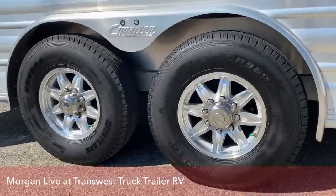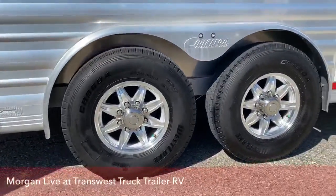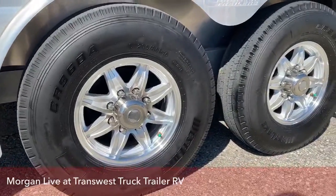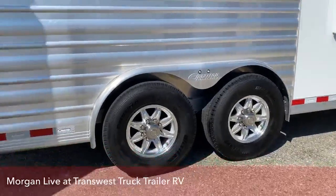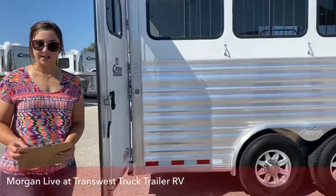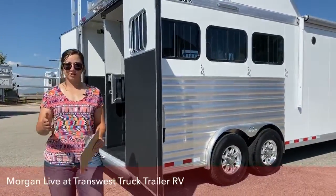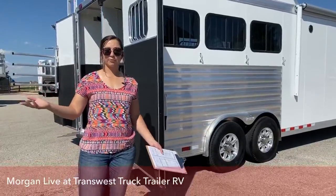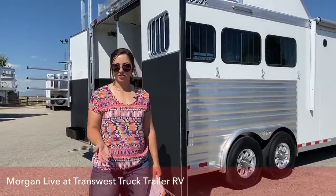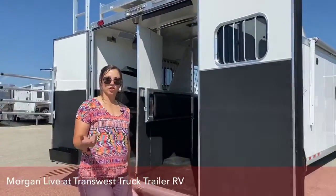Down here to the tires — you've got the aluminum wheels. You also have 7,000-pound Dexter torsion axles. Those are nitrogen-filled tires. Nitrogen is going to help you run cooler down the road. If something were to happen — a slow leak or something happened to the tire — if you fill it up with air, you can take it to your closest dealership or tire repair place and say this is nitrogen-filled, patch it and get it refilled. Most technicians will know because of that little green tab on it that it is a nitrogen-filled tire.